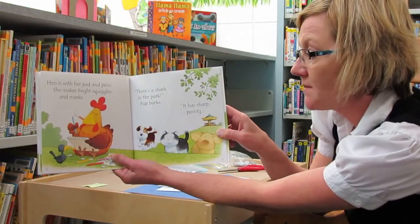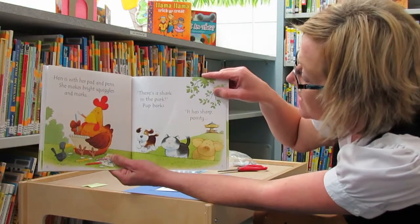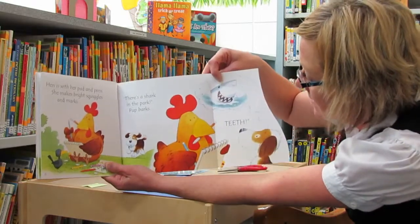Hen is with her pad and pens. She makes bright squiggles and marks. There's a shark in the park! Pup barks. It has sharp pointy teeth.